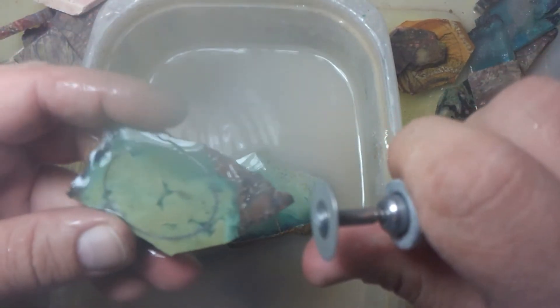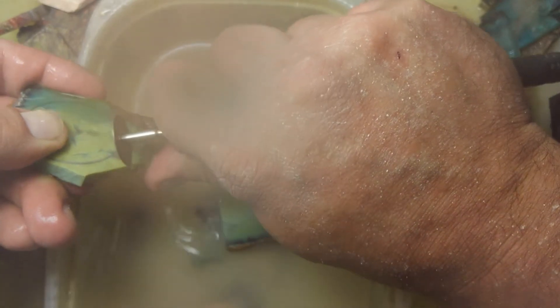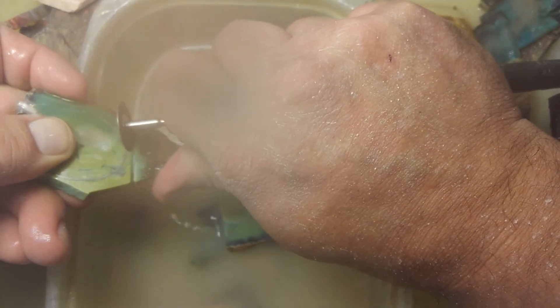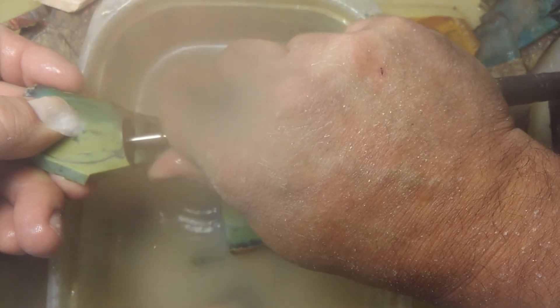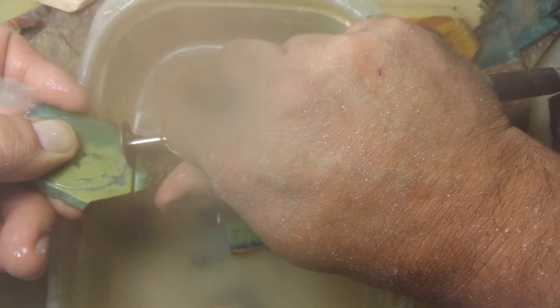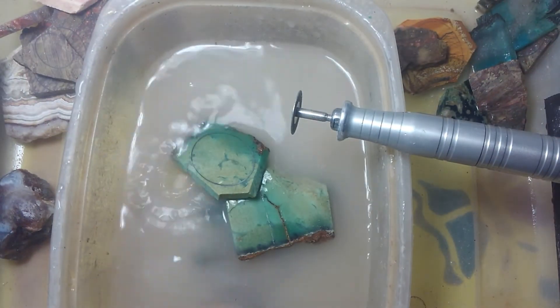I like to use that sponge to wipe the screen off as I go. So that's what I'm doing today and I want to show you that with lots of water and with light pressure you can actually use it multiple times.